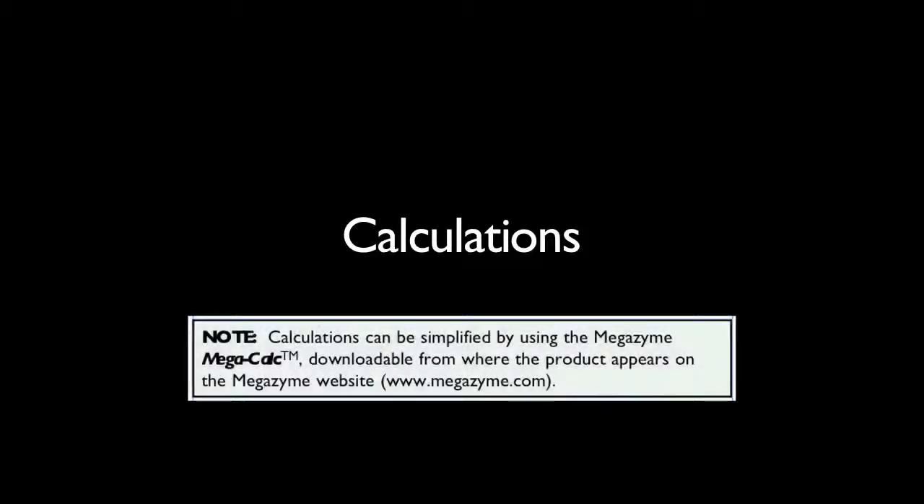Calculation of results for the Tartaric Acid Test Kit are performed as described in the calculation section in the kit booklet. Alternatively, a MegaCalc application for this kit is available from the Megazyme website. This is an Excel-based spreadsheet that allows simple and reliable results analysis of raw data.